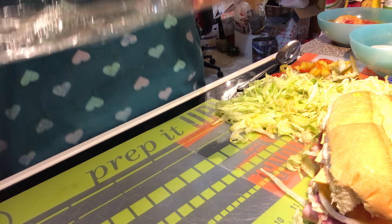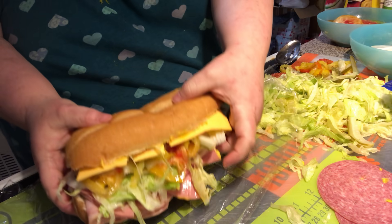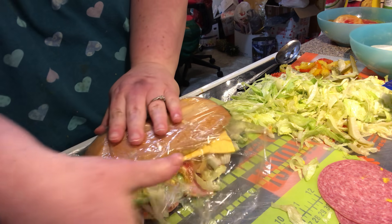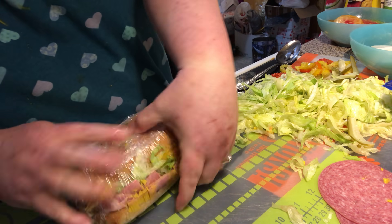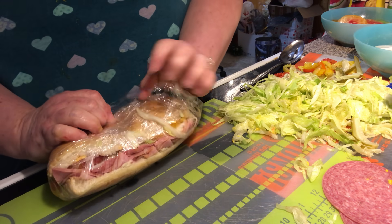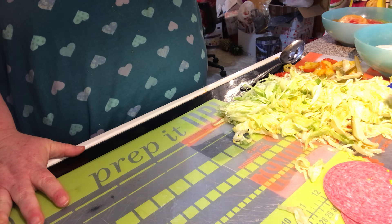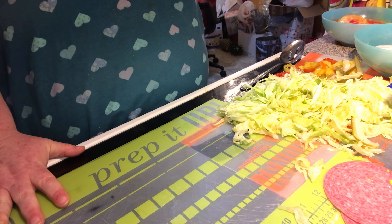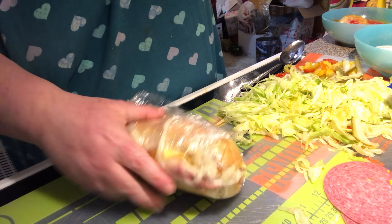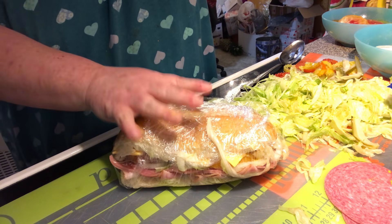Usually me and the plastic wrap don't get along, but we're going to do it. You'd wrap it up in plastic and that's how it'd come — wrapped up in plastic. Then you would buy it, sit down at the table, and get some chips or a frozen Coke to go with it. You could get a whole one or halves too, all wrapped up in plastic wrap, in the little deli cooler if you didn't want a whole one.